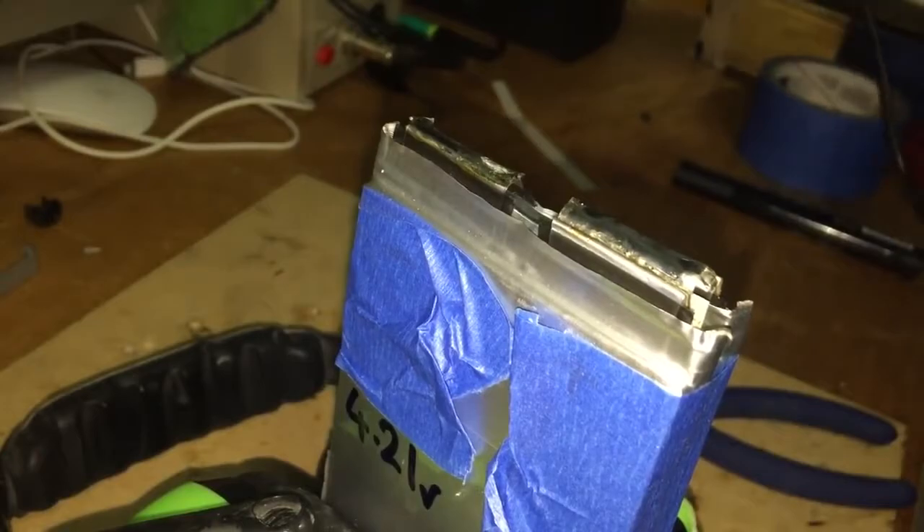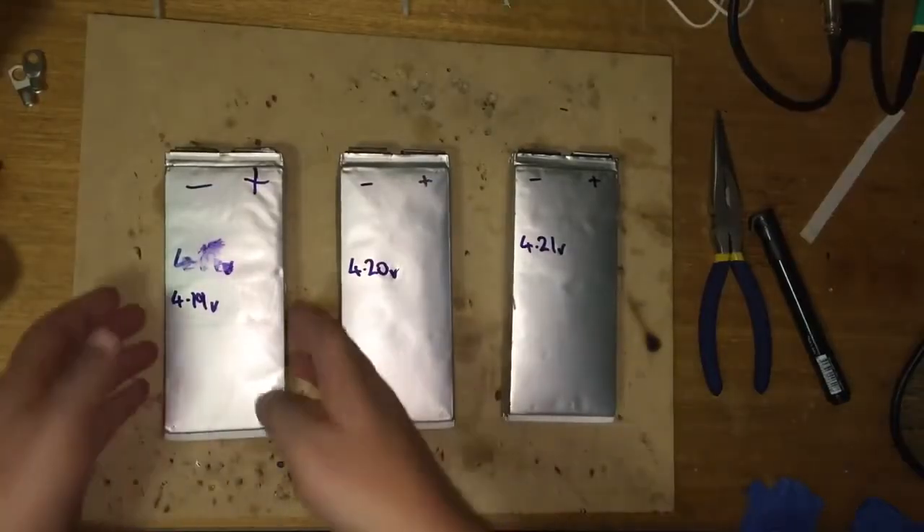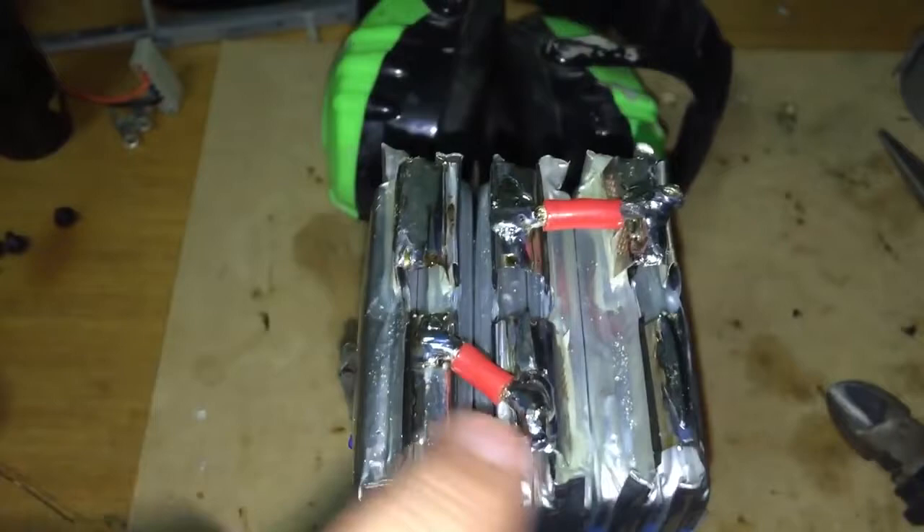Now they're in parallel. I've got my three cells and they're two in parallel, arranged in a 3S two-piece configuration.